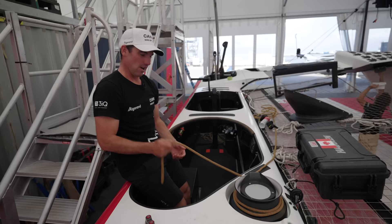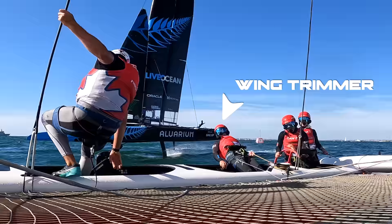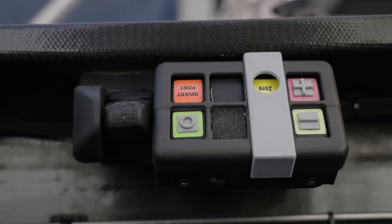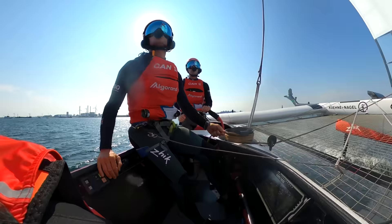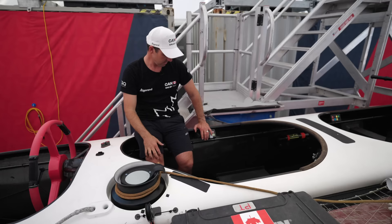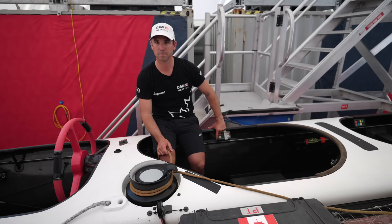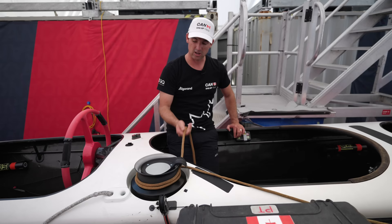Moving back, the wing trimmer sits here holding the wing sheet, which is connected to the back of the wing. He does a lot of easing all day while the grinders wind it back on. He's got a toggle switch which is a wing twist control — simply put, the bottom of the wing has a camber of around 20 degrees and you can get to about negative 15 degrees at the top. By pushing the toggle down you're opening the camber at the top of the wing; pulling it up closes it. This is constantly being moved to control the roll of the boat using twist rather than moving the wing sheet.